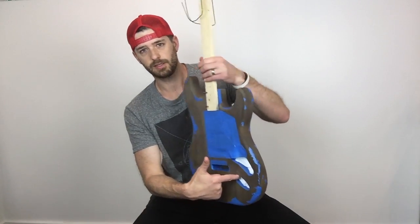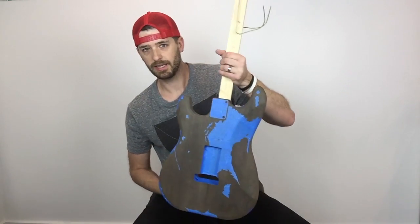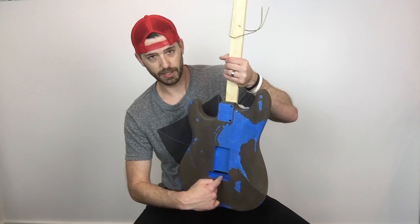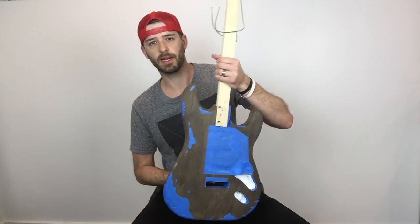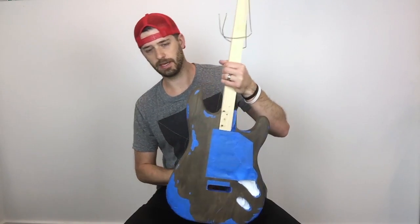I even did the input jack cavity. And then on the back, I even taped up the spring claw cavity. I also definitely taped down in here where the trem block goes, because if and when it makes contact with the body, I want it to be full contact and not covered up by any kind of paint.